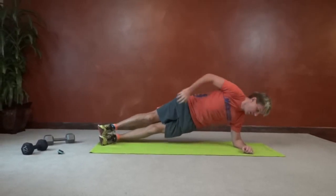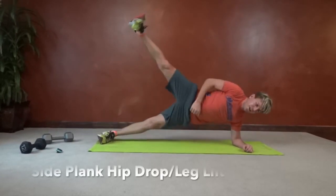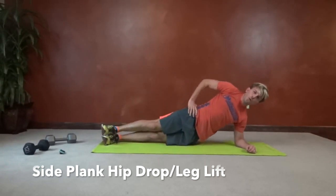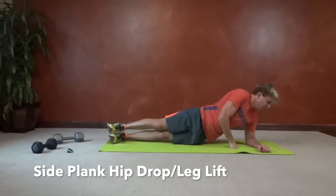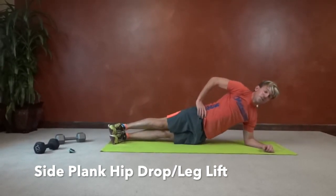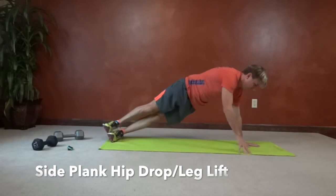Switch sides. Let that diaphragm expand. Stack those feet, drop those hips, then do a nice kick up to the ceiling. Control that breathing. Always keep your elbow below your shoulder — you don't want it way up or too far underneath you. You will hurt your shoulder and you'll feel it pretty quick.